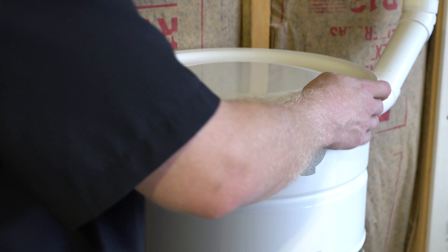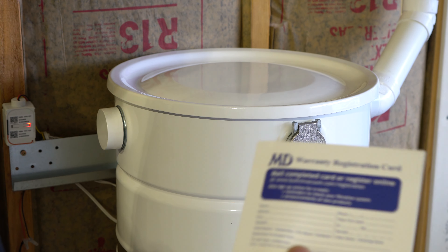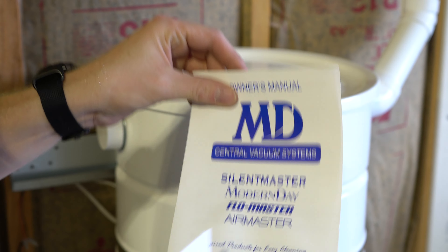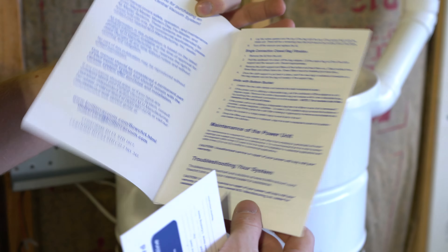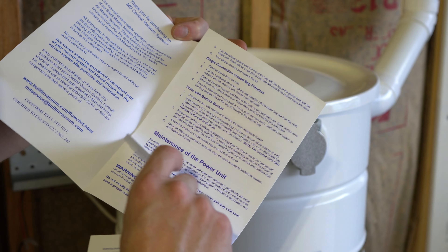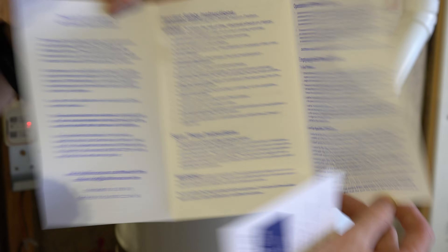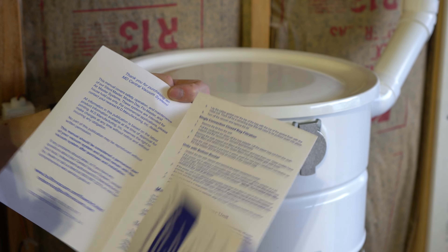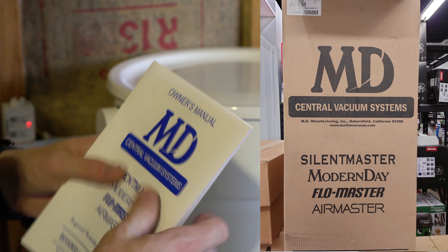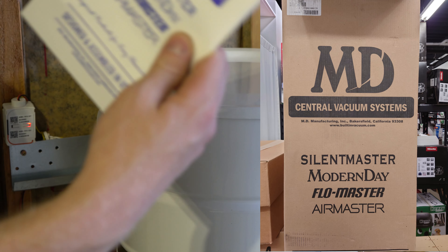I've been using this pretty hard and I've been excited to have a central vacuum in my house again. Quickly, I want to talk about the documentation. They have an old-school registration card, and the manual seems to be universal between all their models. They talk about changing the filters, and that's it — there's not much to it. This manual has no pictures or diagrams. There are no frills: the box is plain Jane, and this is just a basic unit.